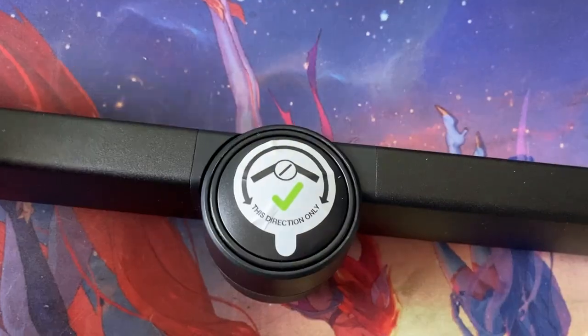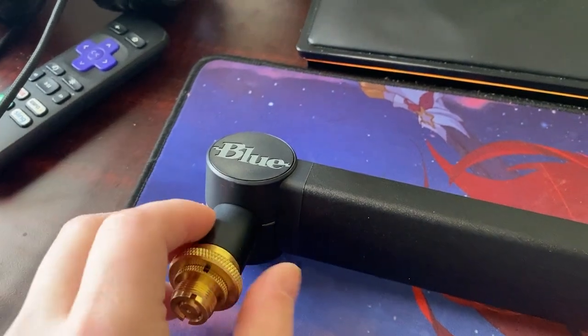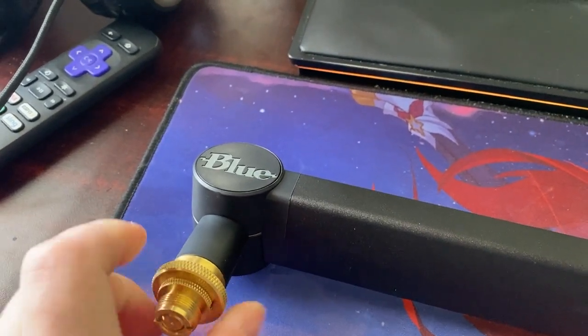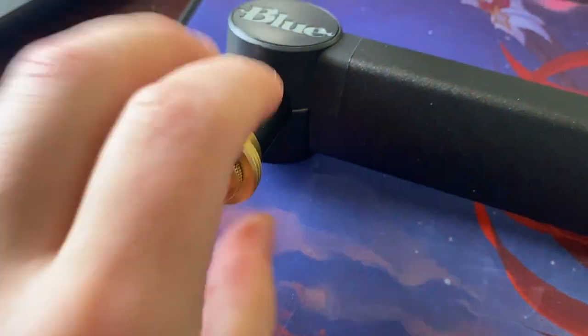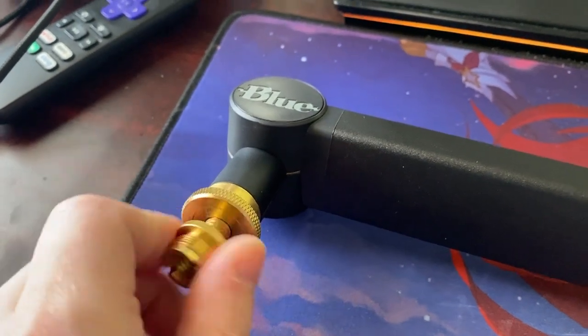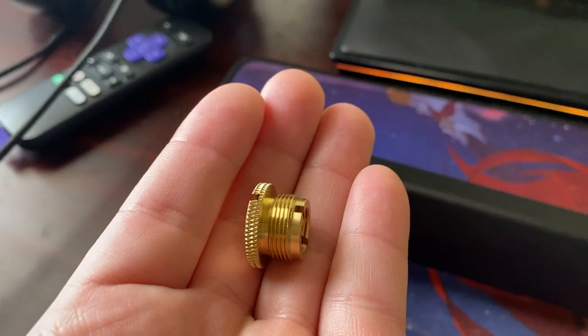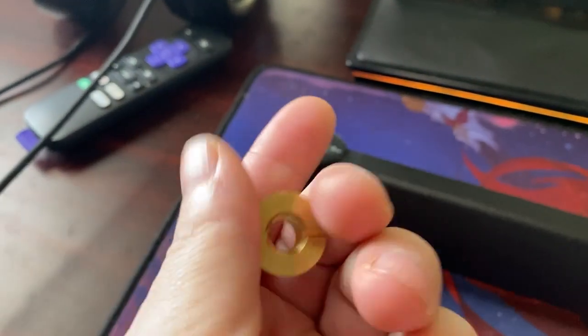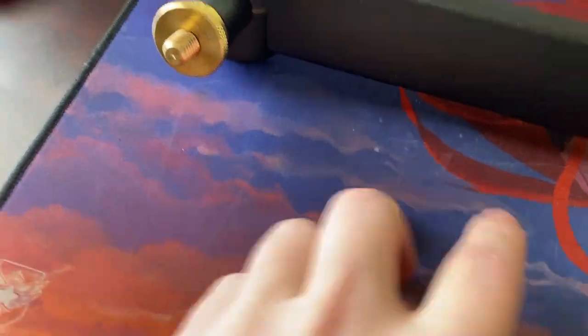This part is just telling you no hyperextending — it only moves one way. And then here's where you actually connect either a shock mount or you can just put your mic directly on here. The nice thing is it actually comes with the adapter, the three-eighths to five-eighths. So if you're wondering if you need to buy an adapter because you're using a different mic, it actually comes with one. There is the three-eighths female and the five-eighths male.